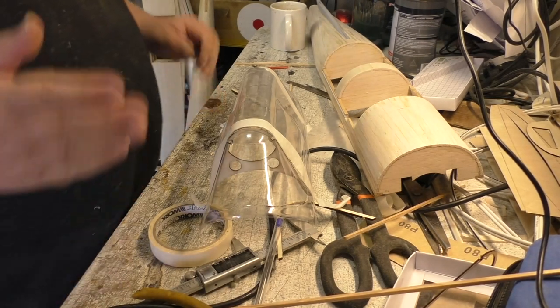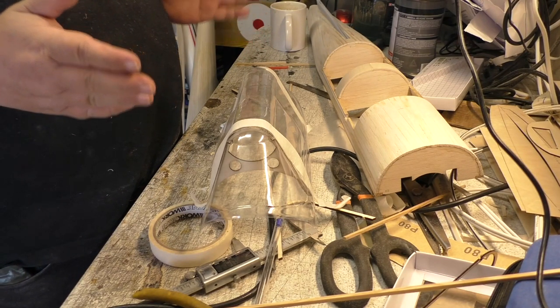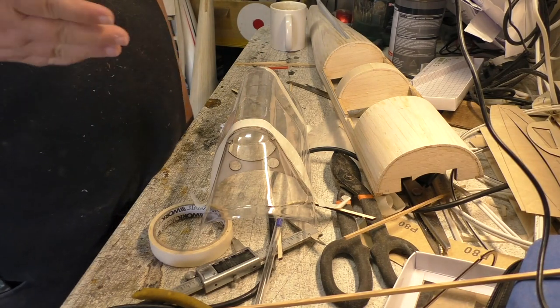So I'm going to get on with this canopy. Let's see how far we get. It won't get far today — it's a Sunday. We're just plodding along with it today, no rushing.